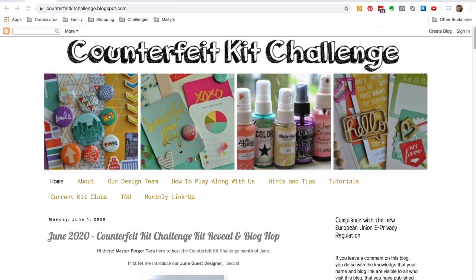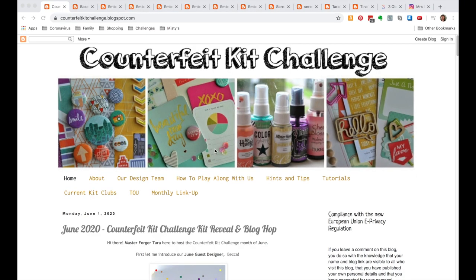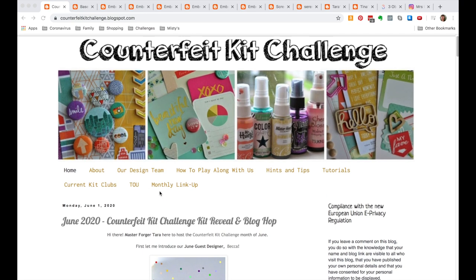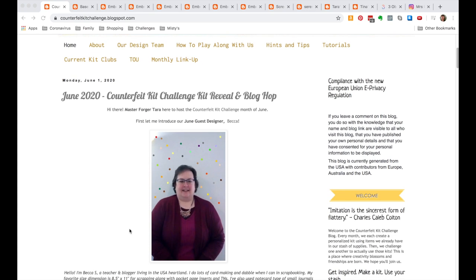Hello everybody, I have a Counterfeit Kit Challenge kit build for you today. If you've never been to the Counterfeit Kit Challenge before, here is their web page — it is counterfeitkitchallenge.blogspot.com, and it's a blog.